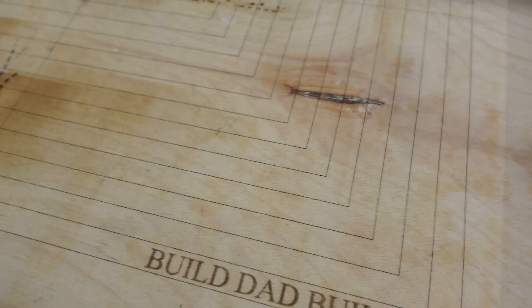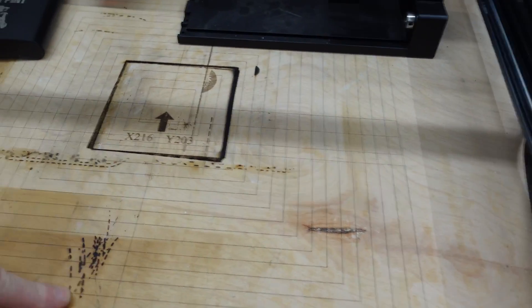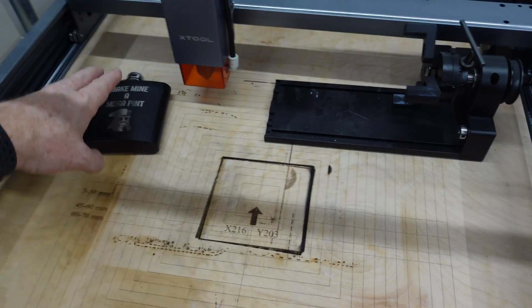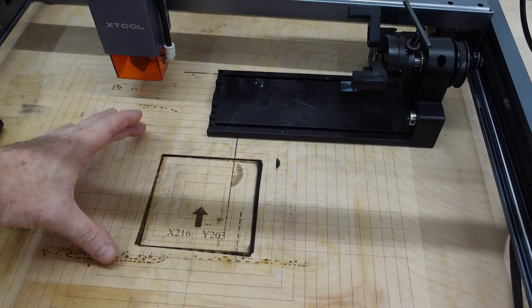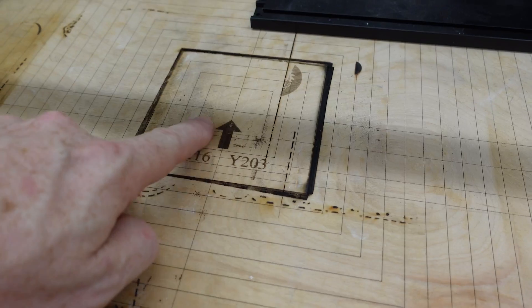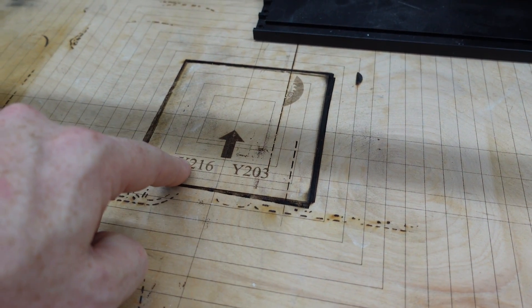One thing everybody's going to need is a spoil board. I recommend just going to your big box store and getting a two-by-two piece of half-inch plywood. Especially if you're just engraving, you can burn a grid onto that board. I downloaded a grid file from Buster Beagle 3D — I'll link that down below. It runs a grid with concentric squares going in further and further. If you're going to be laser cutting as well as engraving, you really want to invest in a honeycomb.